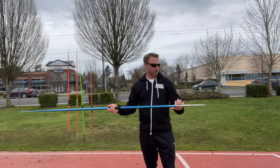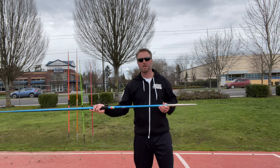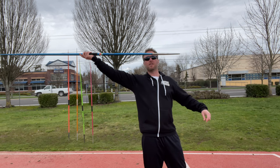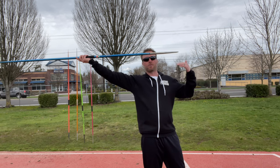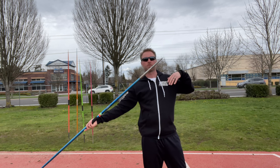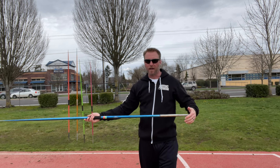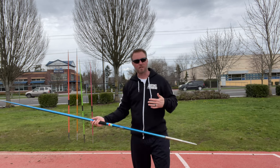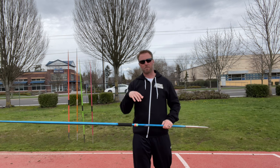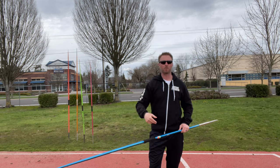Another option for changing the angle is changing the position of your arm. If the hand is super high, you can generally have more of a flat throw. If the arm is super low, you're going to have a much steeper throw. This does impact your technique and risks of elbow and shoulder injuries, so I'm not saying you should use your arm to change the angle — I'm just saying that is one way people do.